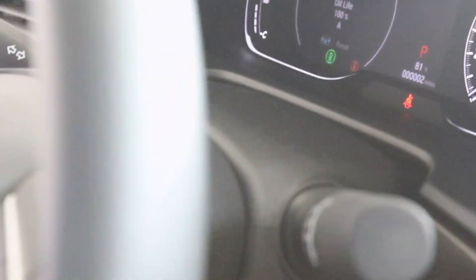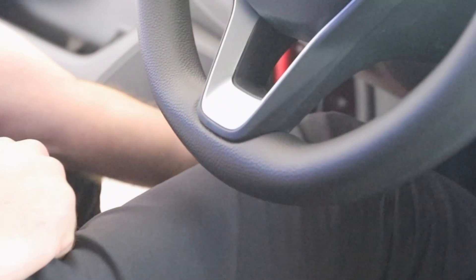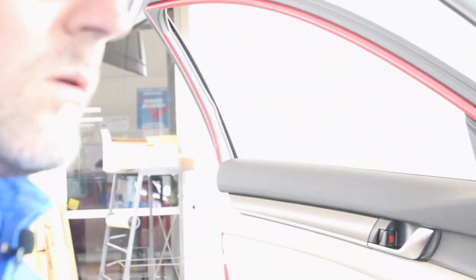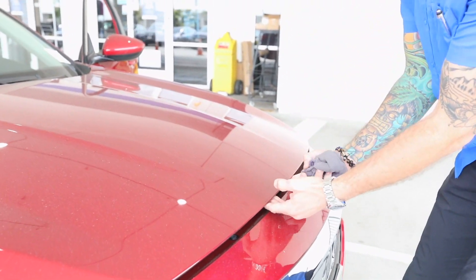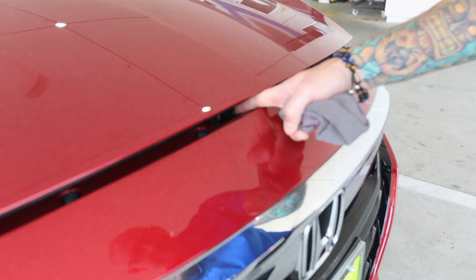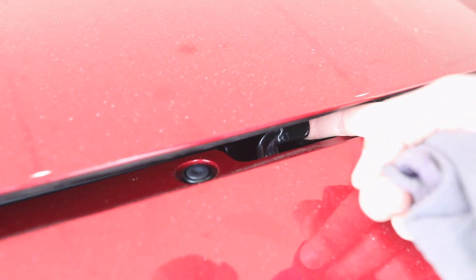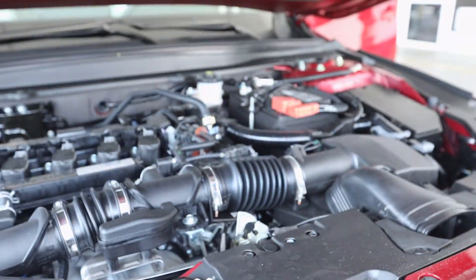To check our fluids, we're going to reach down here on the kick panel where it says the hood and we're going to pull the release — that's going to open up our hood so we can go underneath. We're going to pop the hood and there's going to be a little release lever. If you look at the H, put your finger up underneath there and you're going to see this little safety catch.